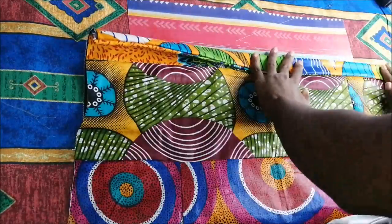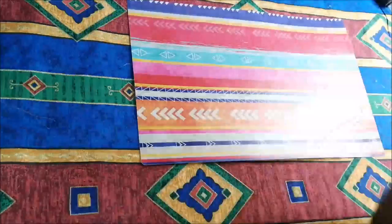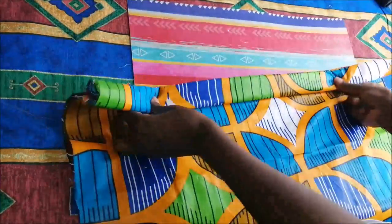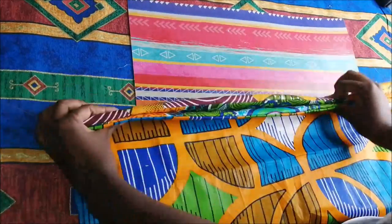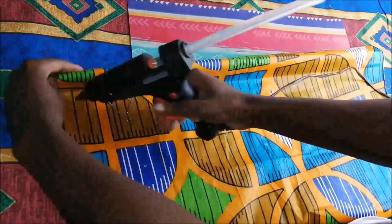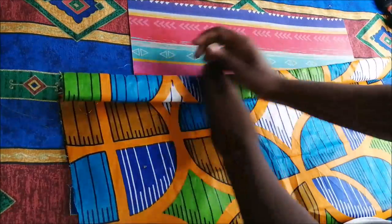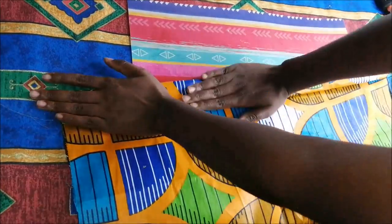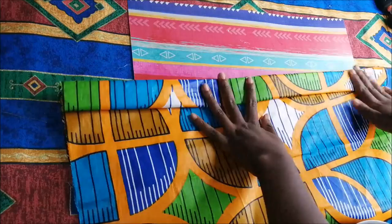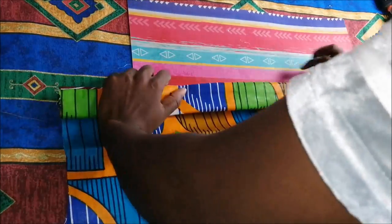I started to fold it the way I'm showing in the video. As I fold, I used a hot glue gun. If you don't have a glue gun you can stitch your pleats together, but I found it easier to use a hot glue gun — it holds very well. The only problem is that once you glue, you cannot undo it because the glue is quite strong.